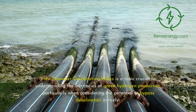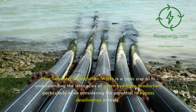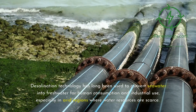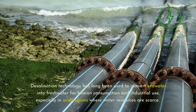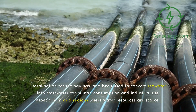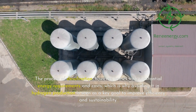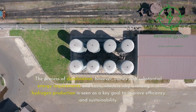How seawater desalination works is a topic crucial to understanding the intricacies of green hydrogen production, particularly when considering the potential to bypass desalination entirely. Desalination technology has long been used to convert seawater into freshwater for human consumption and industrial use, especially in arid regions where water resources are scarce. The process of desalination, however, comes with substantial energy requirements and costs, which is why avoiding it in hydrogen production is seen as a key goal to improve efficiency and sustainability.